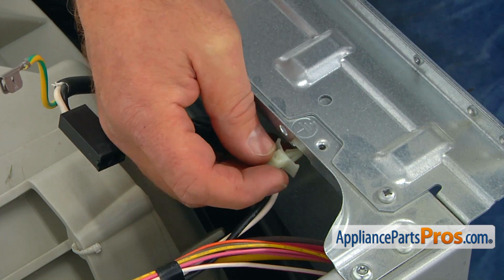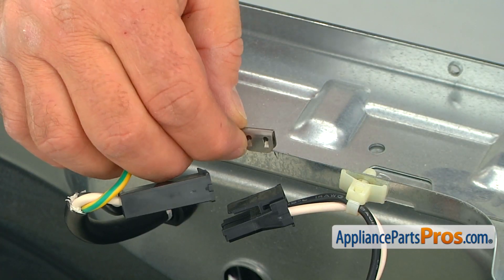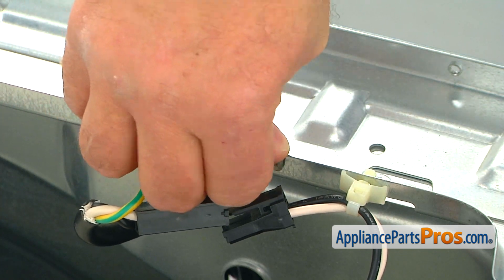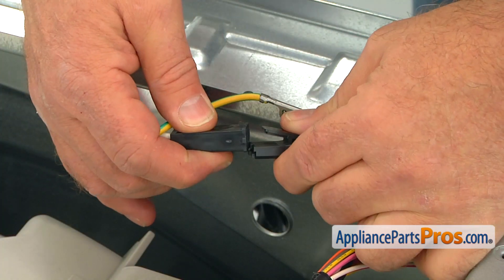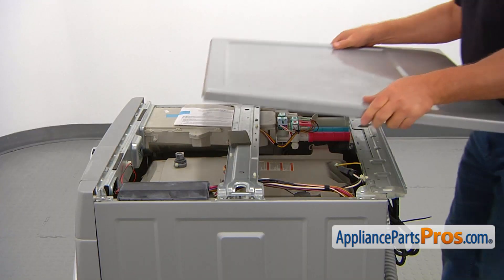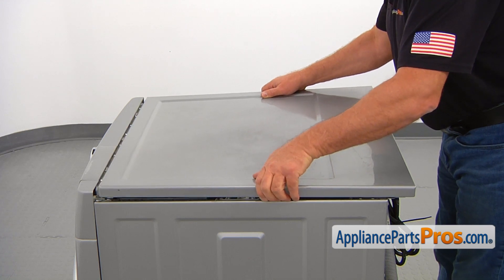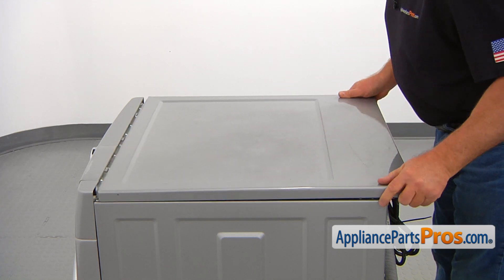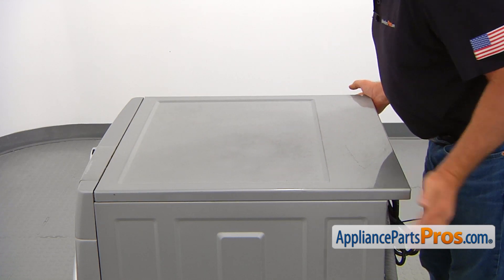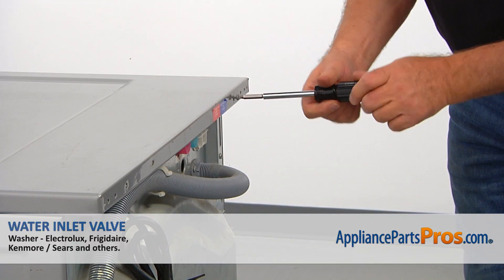Push in the plastic retainer with the power cord. Clip the ground wire onto the rear bracket. Connect the power cord plug. Then install the top panel — place it less than a half inch from the front panel and slide it forward to lock. Secure it with a couple of number two square bit screws.